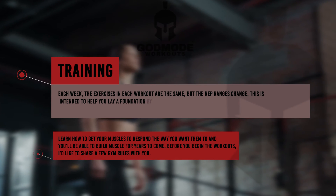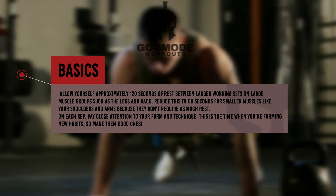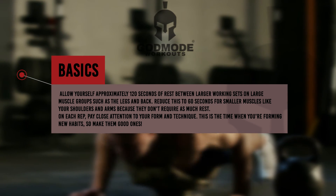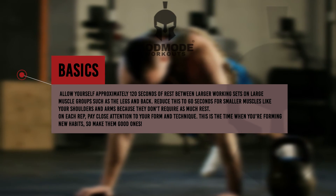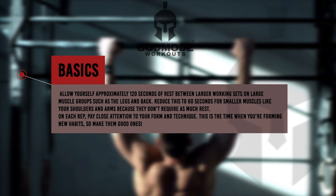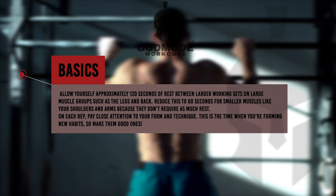Before you begin the workouts, here are a few gym rules. Allow yourself approximately 120 seconds of rest between larger working sets on large muscle groups such as legs and back. Reduce this to 60 seconds for smaller muscles like your shoulders and arms, because they don't require as much rest.